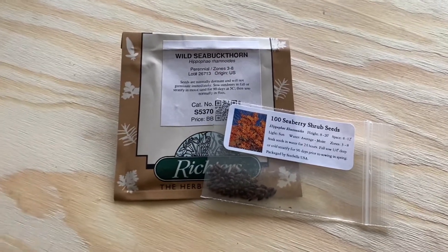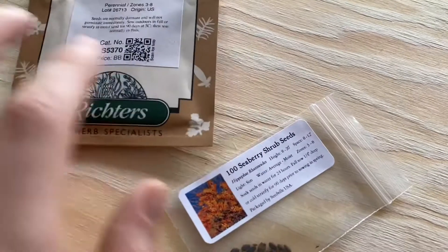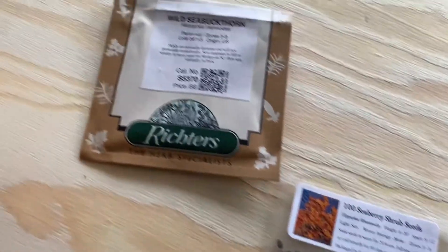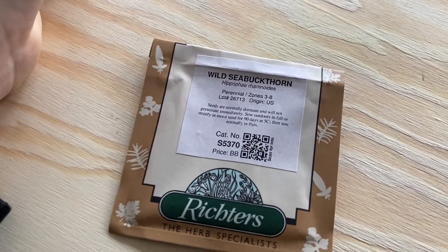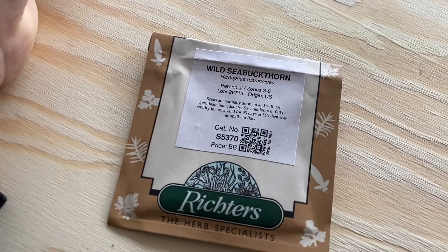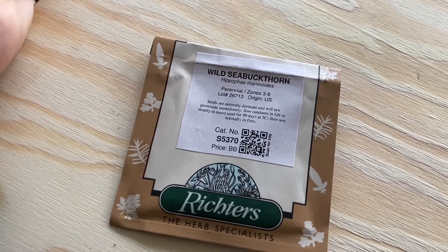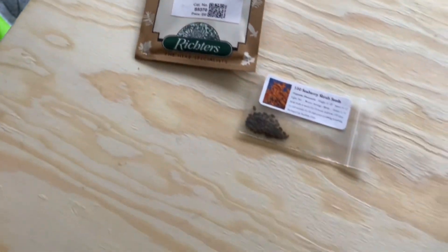Here I have a package of seeds labeled 'sea berry shrub' — that's just a different name one company uses, but it's the same thing: wild sea buckthorn. There are different varieties; some are grown for eating, juicing, drying, or using in beauty products.